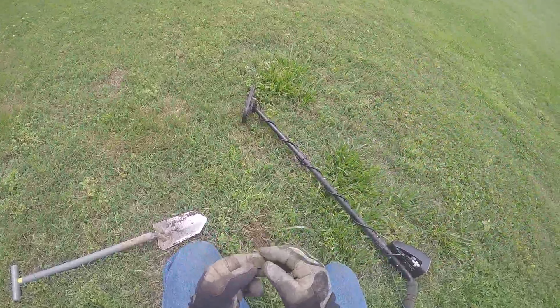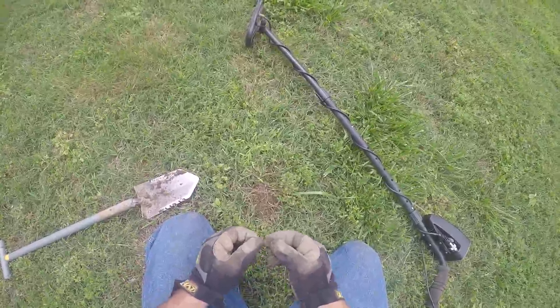We're out at a park today, gonna do a little bit of metal detecting, see how we do. We'll be back with you here in just a bit.